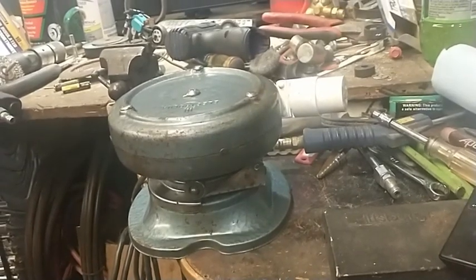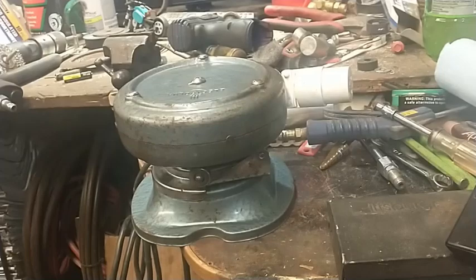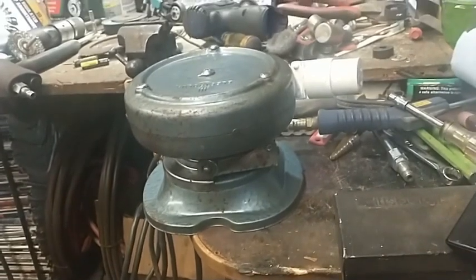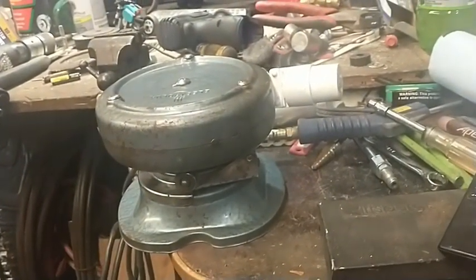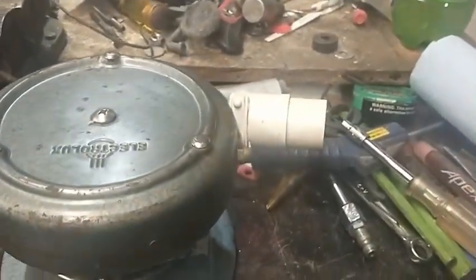I'm in a small shop and I can use this for four-and-a-half inch grinders and smaller stuff like an electric drill. It's not stuff that's going to see a huge load, because it's not a huge cord. Just kind of repurposing some old junk — thought you guys might like that.